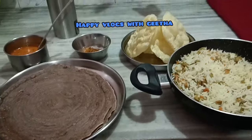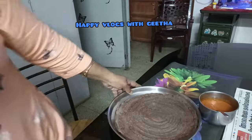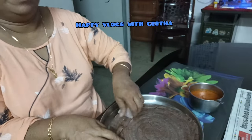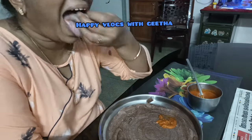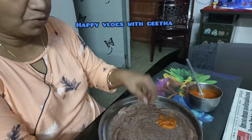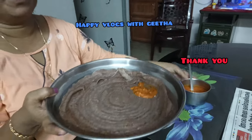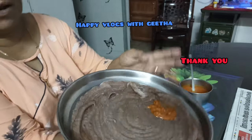I am going to make a video about it. I hope you enjoy your health and your cooking videos. I hope you enjoy all the time.